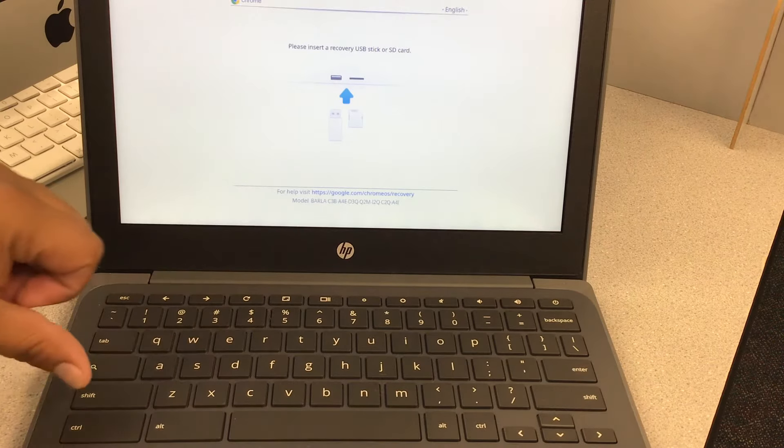It's enrolling the system again, switching from @SAUSD to @SAUSDLearns.net. After this process is complete, click Done. You will now see @SAUSDLearns.net, so the student can type in their ID number, click Next, and then put in their password, which is their birthday.